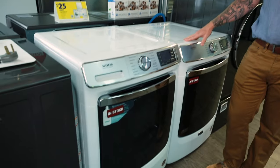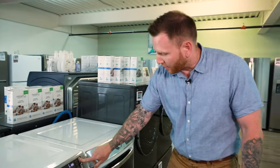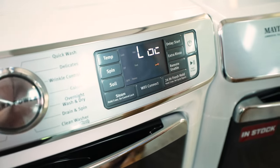Hi there, Rob Sobeck with Don's Appliances. The question today is how to turn off the LOC or LC error code on my Whirlpool or Maytag washing machine. Whenever I'm pressing the control panel on this unit, you'll see the LOC code and the flashing key. That is not an error code.